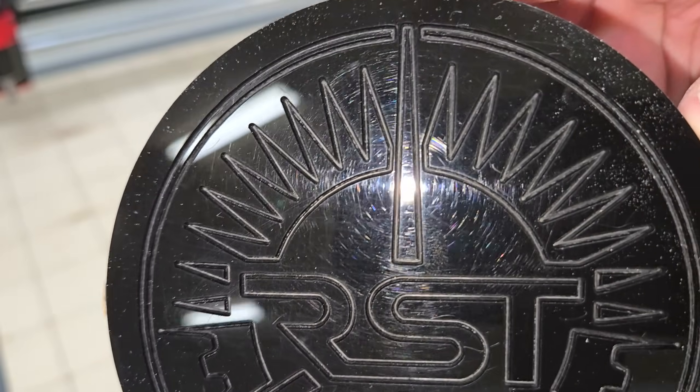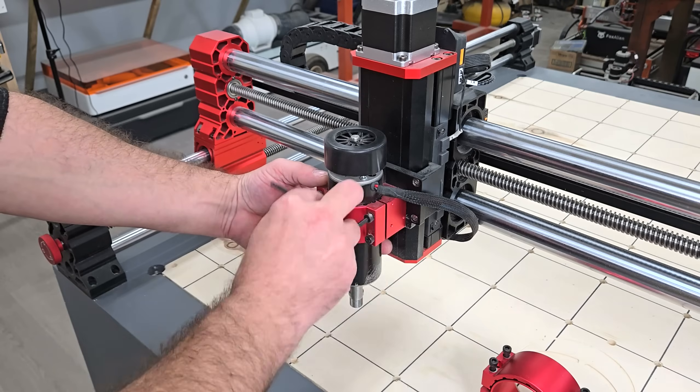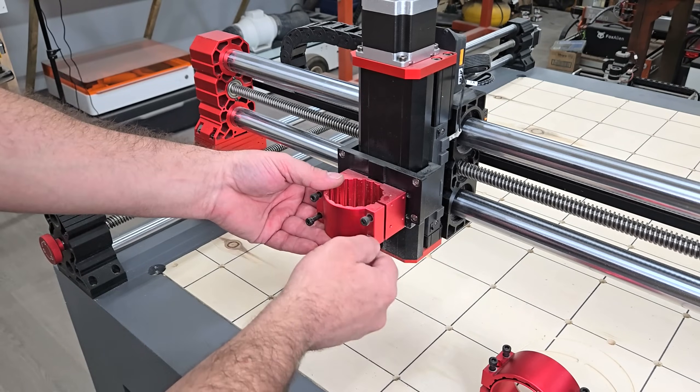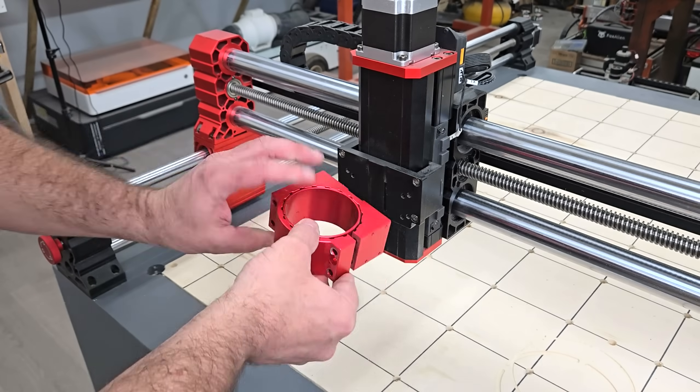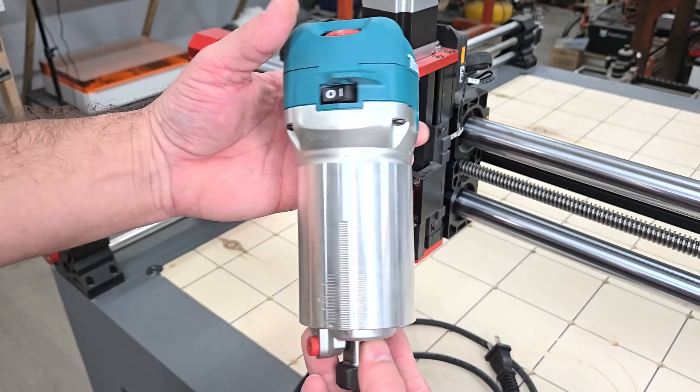These 500W spindles are limited in what they can do and are best suited for small jobs like this. To make better use of the large work area, I switched the spindle with a Makita RT0701C trim router for more cutting power, better cooling, and stability.